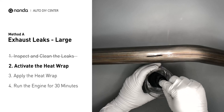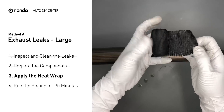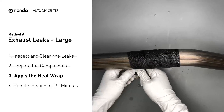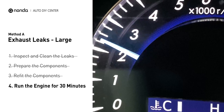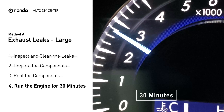Remove the heat wrap and squeeze out any excess water. Wrap it around the area and overlap it a couple of inches on each side. Repeat the process 3 or 4 times, then squeeze it to make the resin go all through it. Start the car and let it run for 30 minutes so the heat cures it and makes a permanent fix.